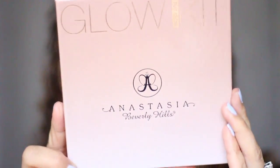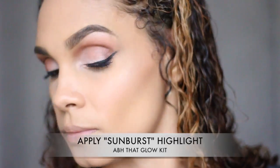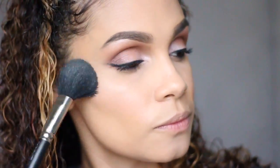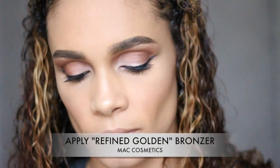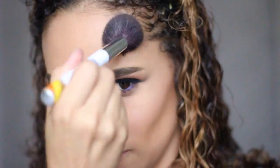Next, we're going to go in with the Anastasia Beverly Hills Glow Kit. That Glow Kit is the name, and the color I'm using is Sunburst. I'm going to apply that to the cheekbones, also to the bridge of my nose and my chin. Next, we're going to go in with MAC Cosmetics Refined Golden Bronzer, just to put that in for a little bit of shadow and contour on my cheeks.